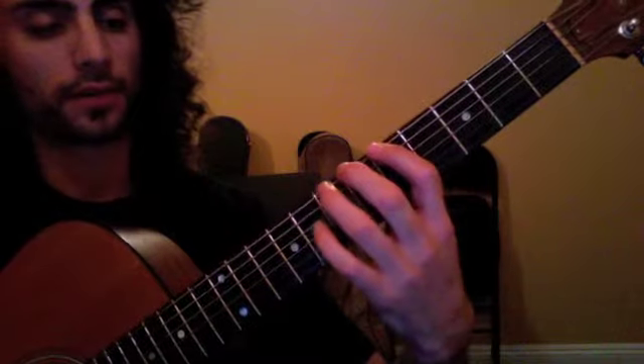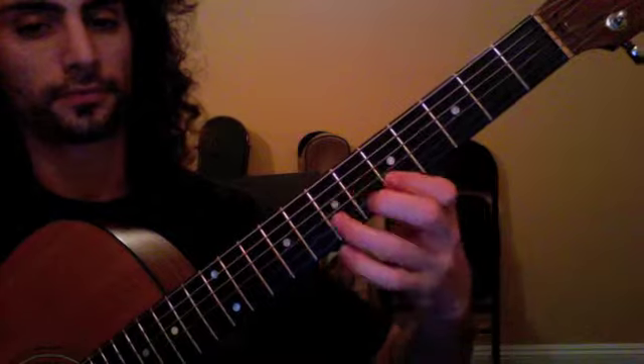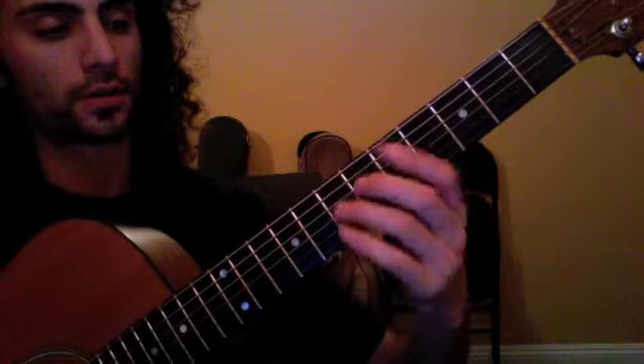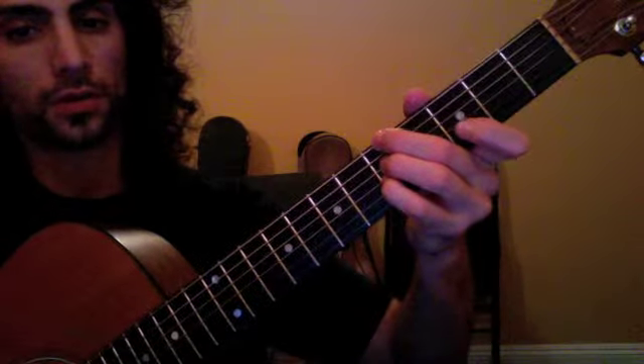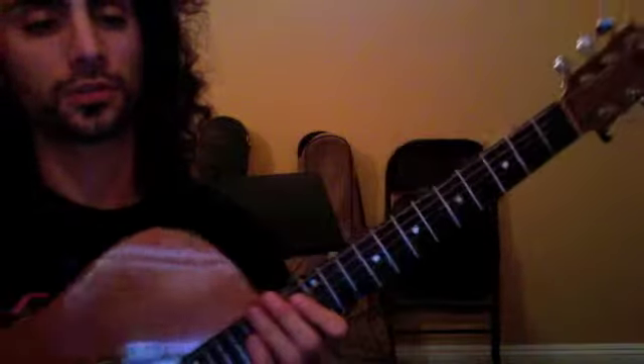Then we talked about A Dorian mode, so it's just a minor scale with a raised sixth degree. That's going to be used when you have a one chord followed by a dominant seven four chord. You can go on YouTube and search 'A minor jam track' — the one that says 'A minor funky jam, great with A Dorian.'